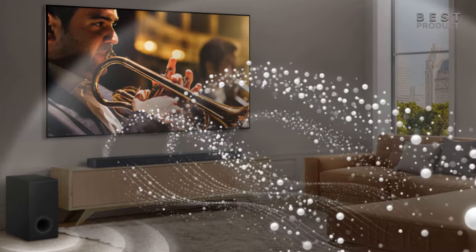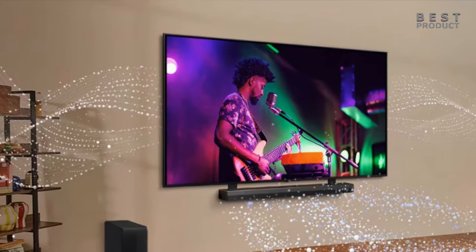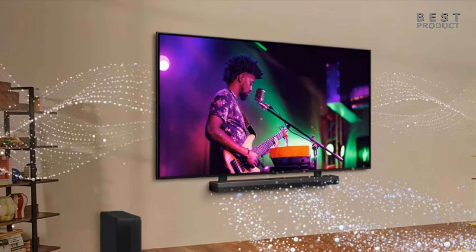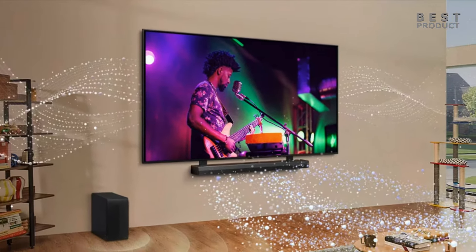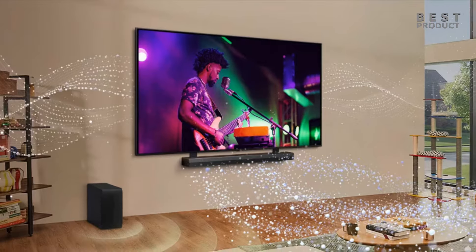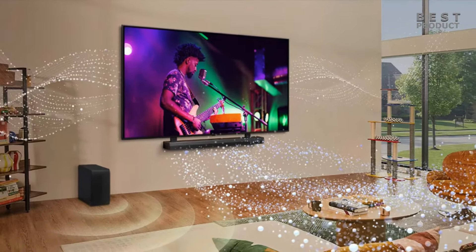The additional .1 refers to an upward-firing channel that helps create a more immersive Dolby Atmos and DTS:X experience. With 400 watts of total power, the S70TY should deliver a good balance between volume and clarity. It might not be ideal for massive home theaters, but it should be suitable for most living rooms. Unfortunately, the S70TY doesn't support adding rear speakers for a more complete surround sound experience.